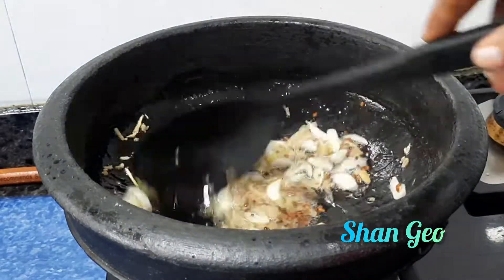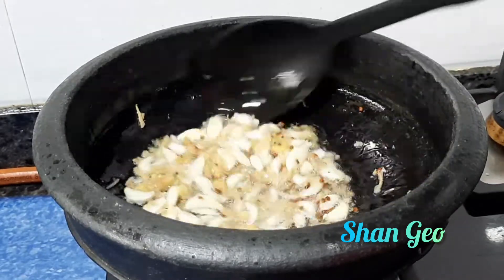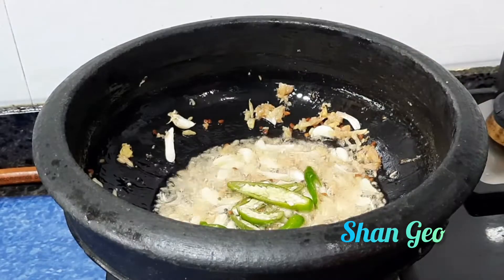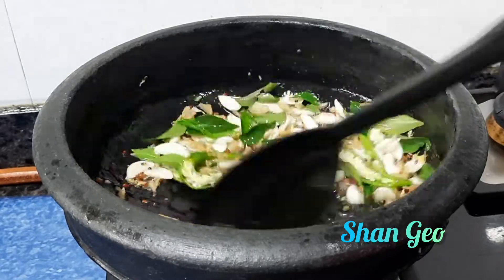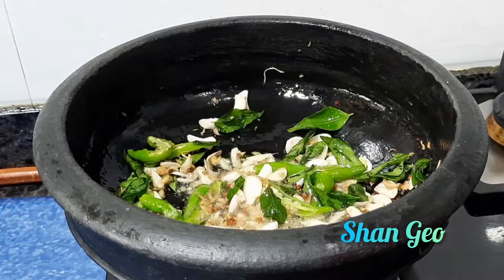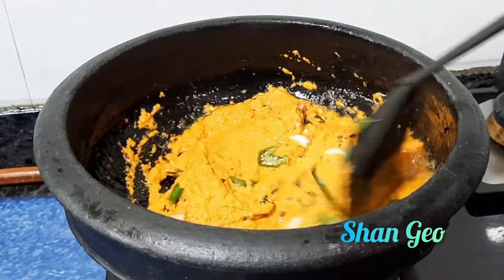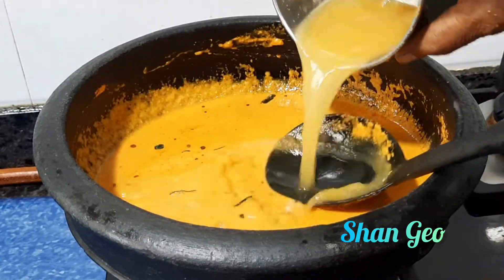2 teaspoons of olive oil, 1 teaspoon of olive oil. Let's mix, mix, mix. When we get the tomato cut, we will cook it. I will cook the tomato — we'll cook the tomato cut down. Now let's mix it.